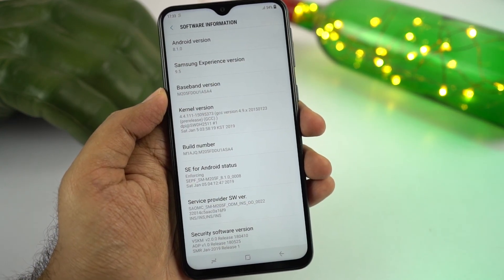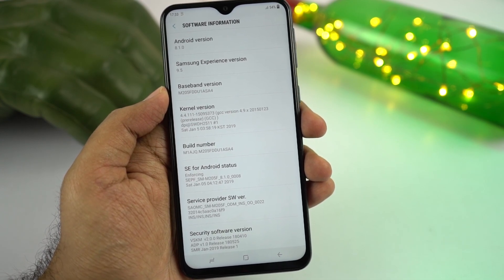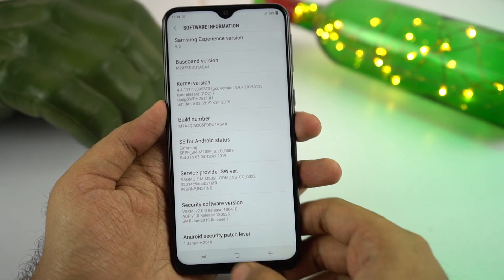This is the About page — this one is running Samsung Experience version 9.5 based on Android 8.1.0 Oreo, with the January security patch, which is actually pretty good and pretty latest.